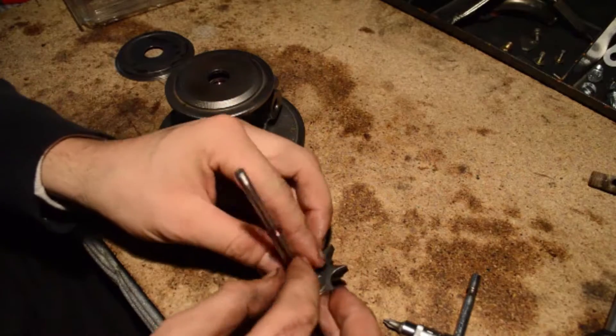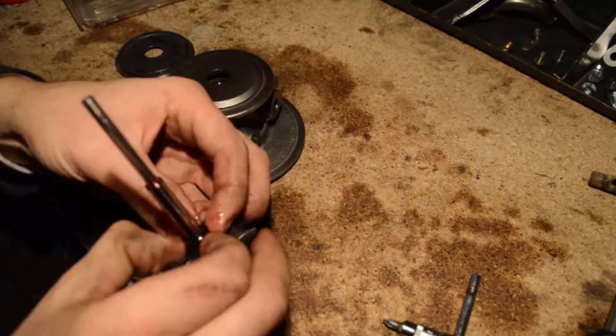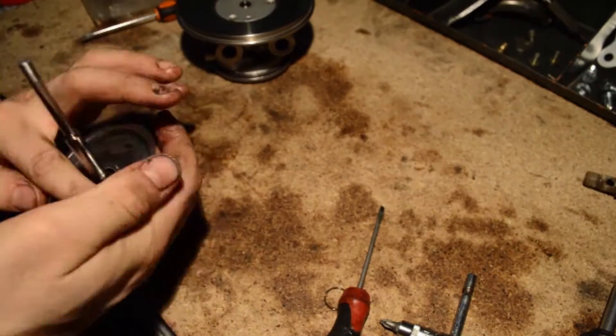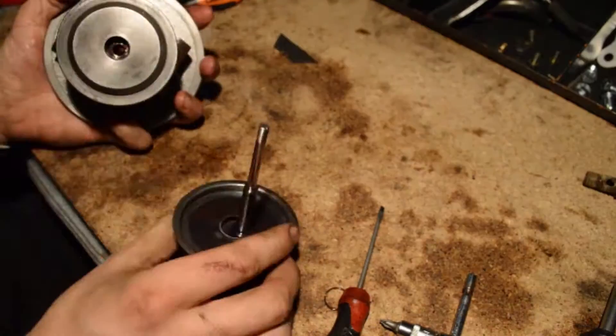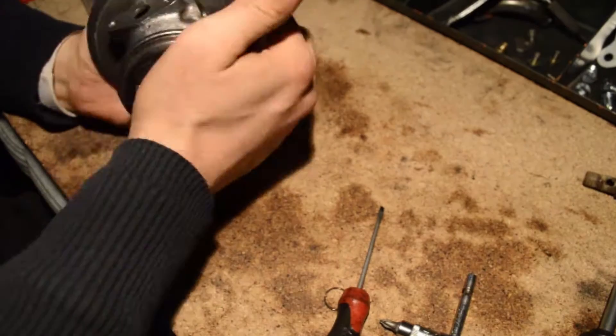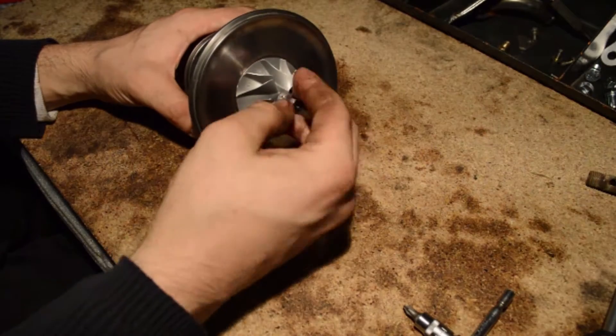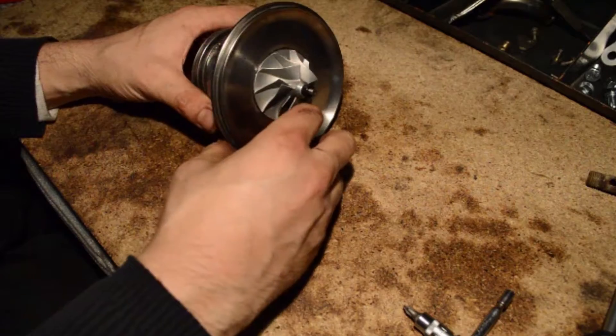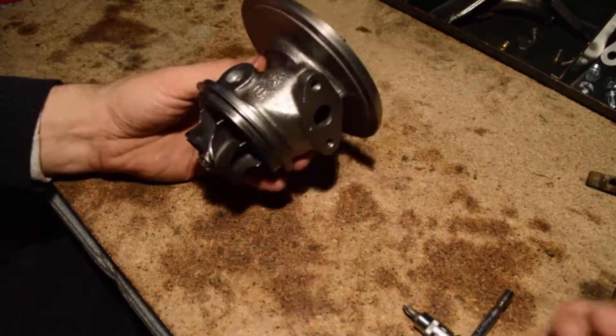The turbine wheel had the piston ring inserted and the heat shield put in place. The whole assembly was fitted back into the turbo core, and it is important to hear it click properly in place. Once the turbine wheel is properly installed, the compressor wheel was then mounted and the nuts tightened properly up to the markings done before the turbo was disassembled.